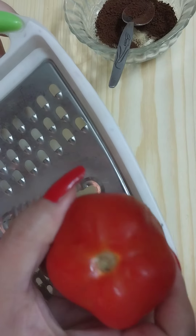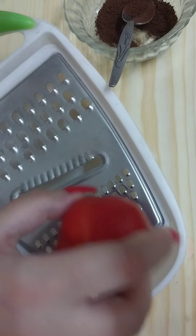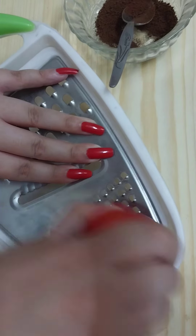Then we need one tomato, and grate the tomato like so.